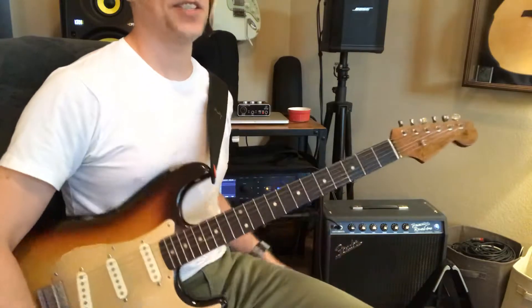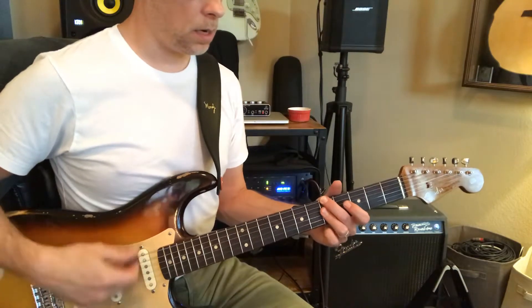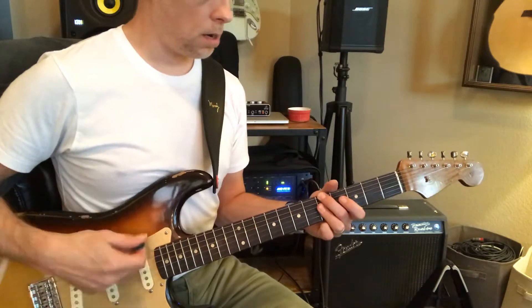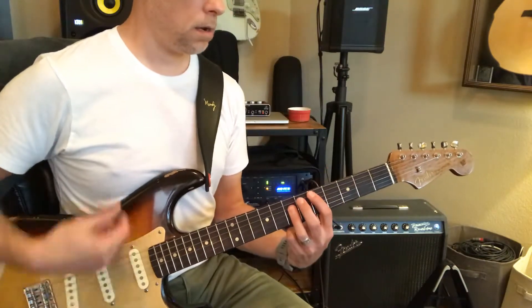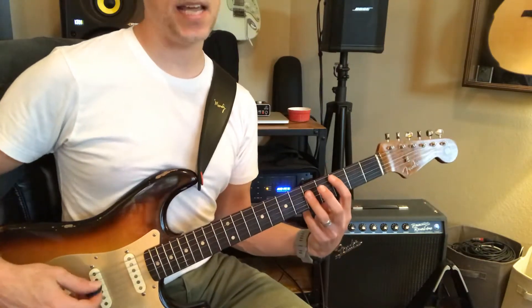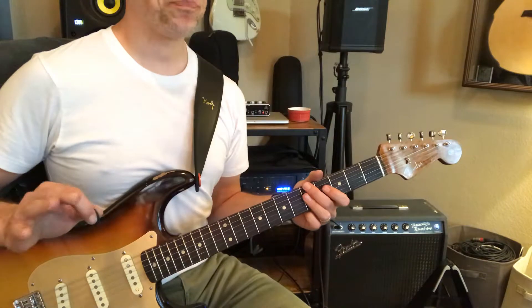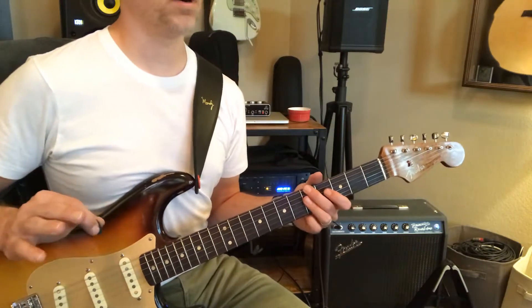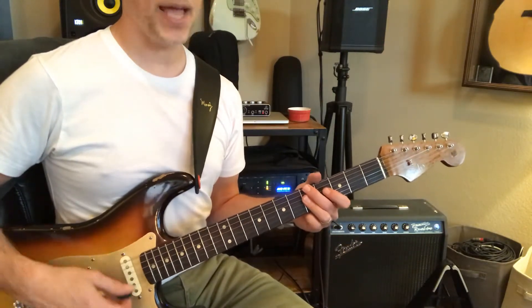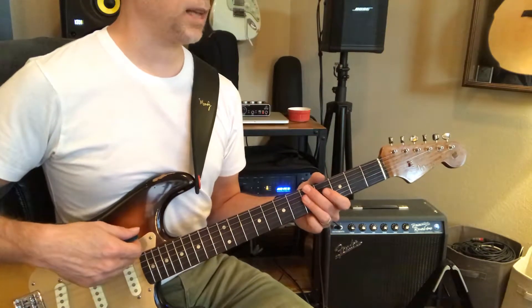I'm not going to explain it all because it'll just bore you right now. But you can even add a C in there. Just — you have a looper, right? I was going to get one. But even if you don't, you can record on your phone or something, some way to loop something. And play A minor. Really, A minor seven sounds better — it's got that flat seven in there.